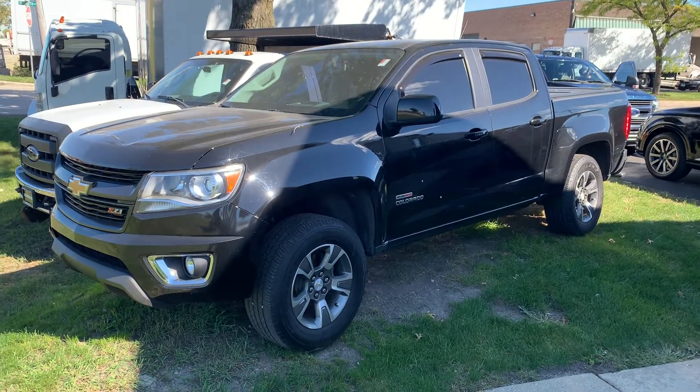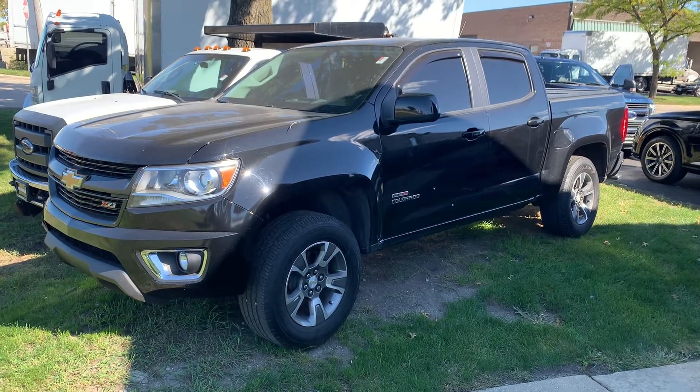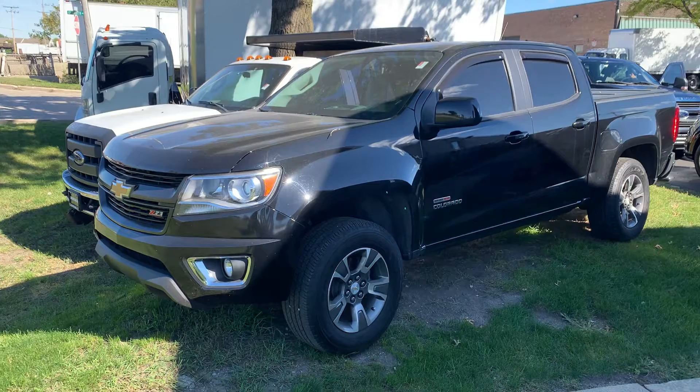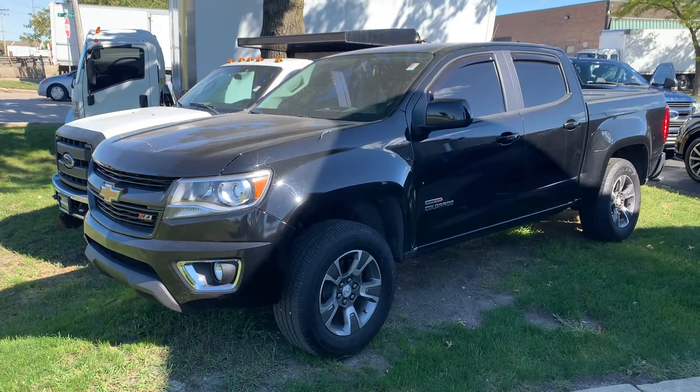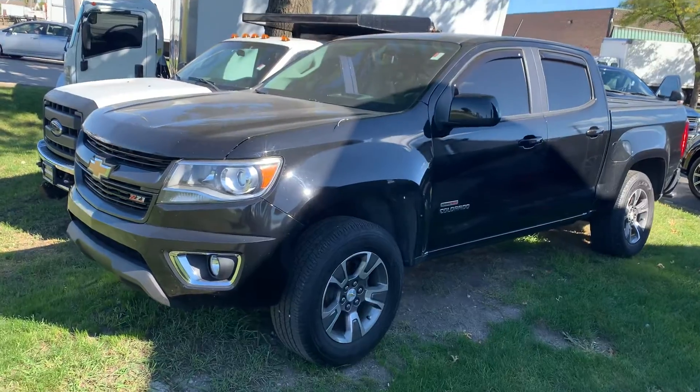Good afternoon. This is Paul from G Motor Cars. Today we're going to be going over our 2016 Chevrolet Colorado. This is a diesel with 108,000 miles, 4x4 crew cab. This thing has been loaded and definitely treated well.